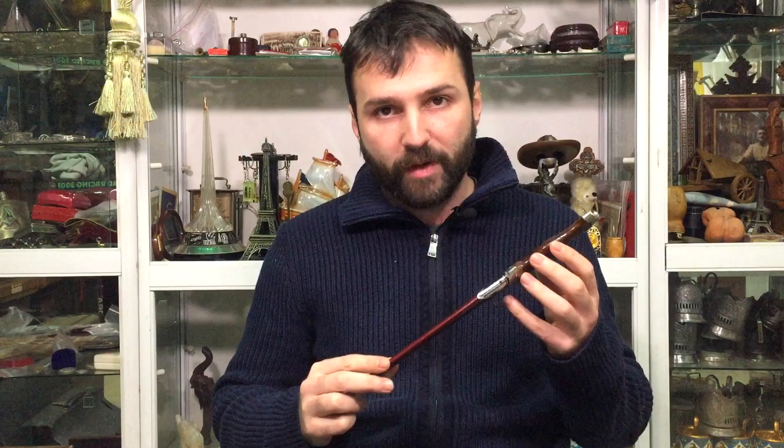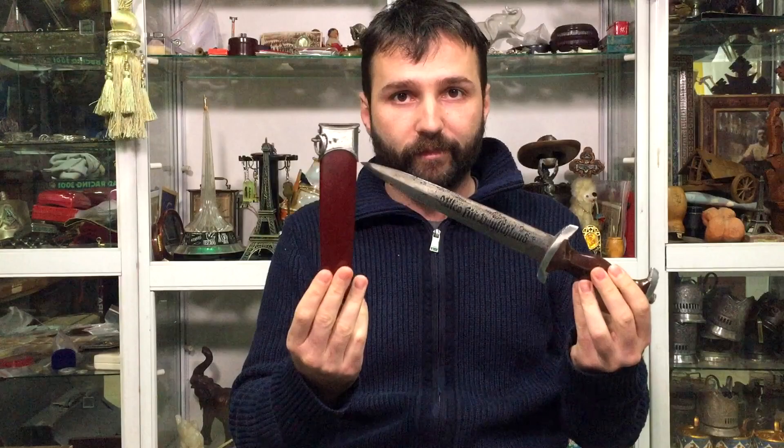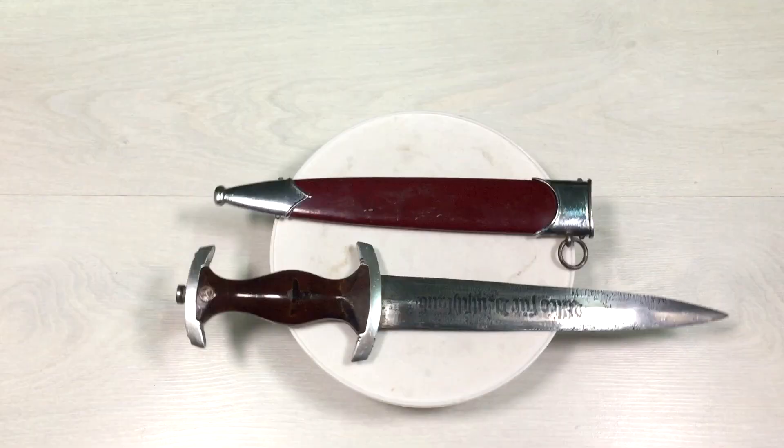Hi guys, many of you told me that in a previous video I showed you an SS dagger which was not original. This is why I decided to get my hands on what I think is an original SS dagger. Let's take a look at this interesting piece and see if it's original or not.